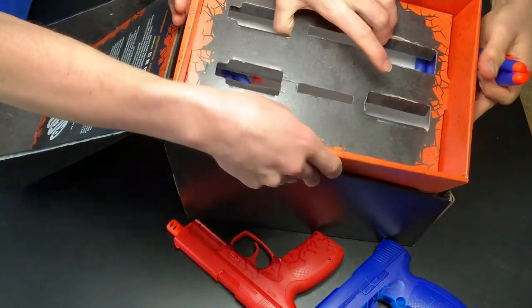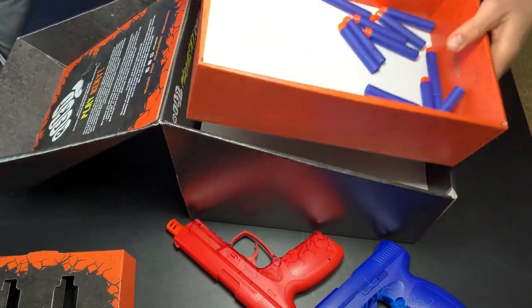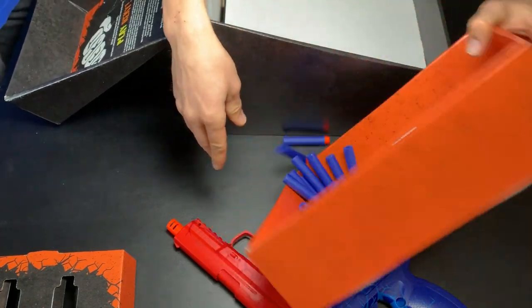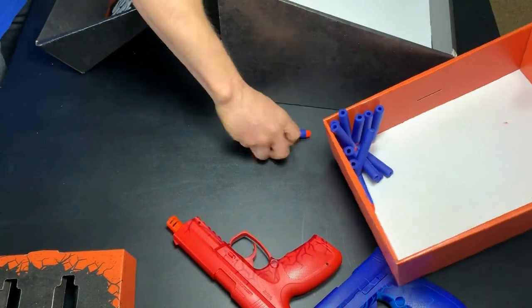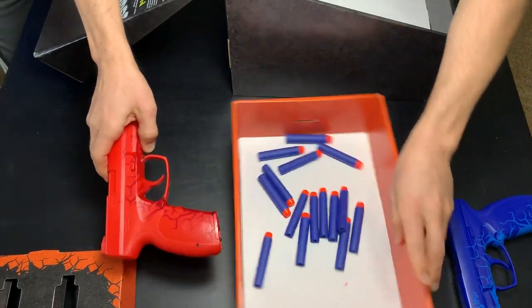I'll disconnect the sides here. There we go, that's how it works. So we've got like a whole bunch — I'm not going to count them all, but plenty more than enough. So we're going to leave them all in here so they don't roll away. So we've got those.